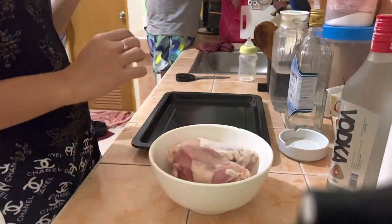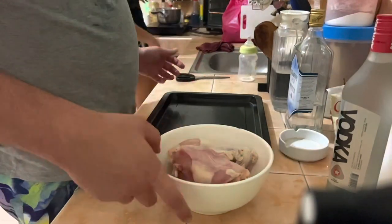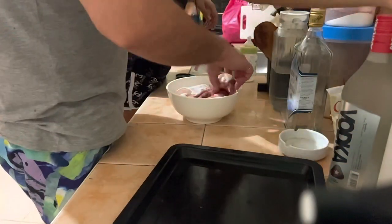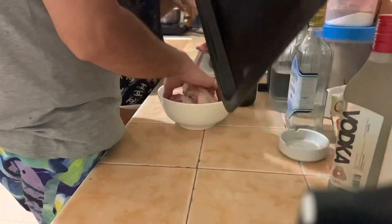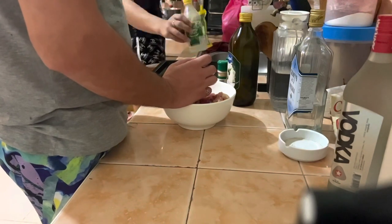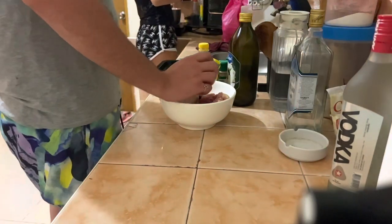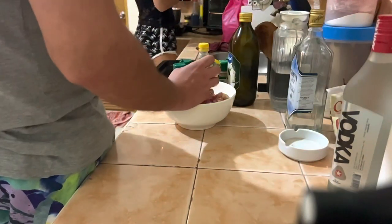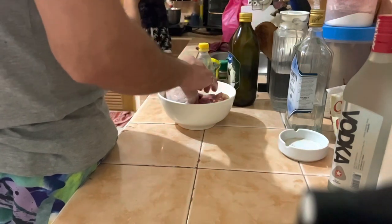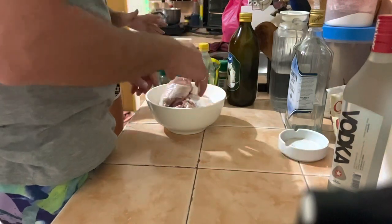Hi everyone, welcome back to my channel Charlton Vlog and Gaming! For today's video we will be cooking chicken breast. We're preparing the ingredients and everything — it's gonna be chicken in the oven. We have to marinate the chicken breast first with all the ingredients.